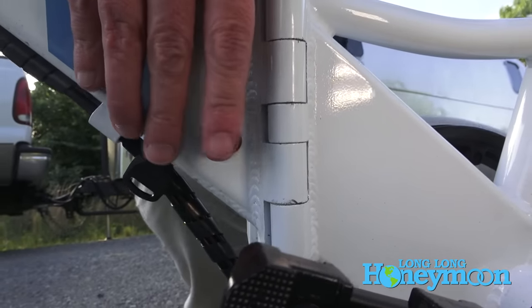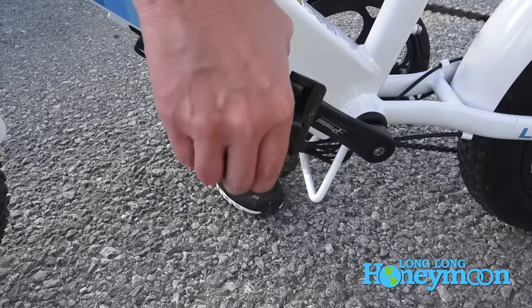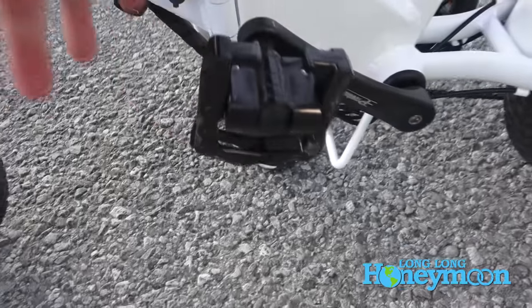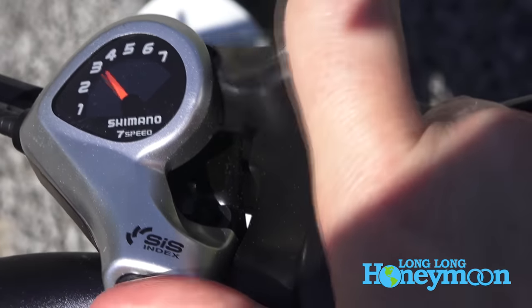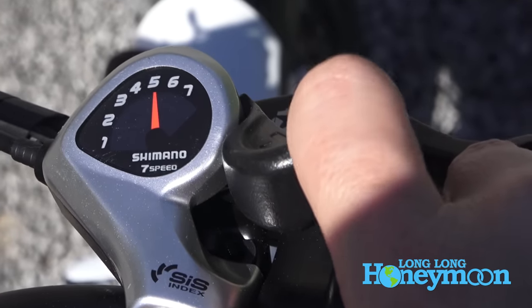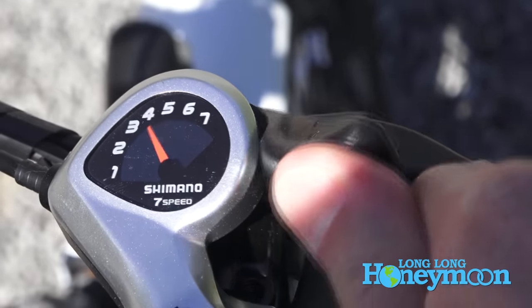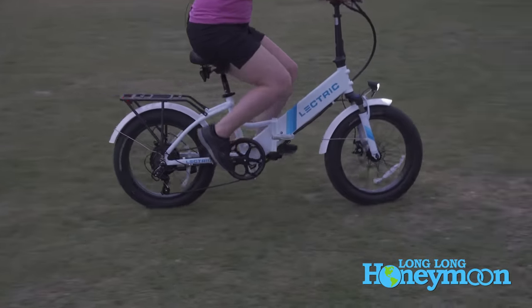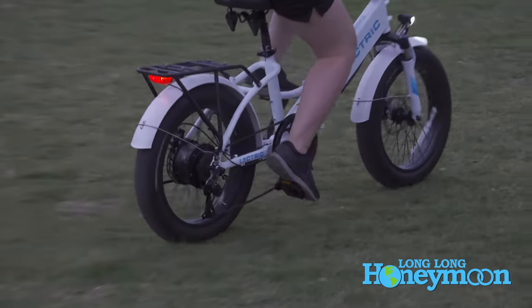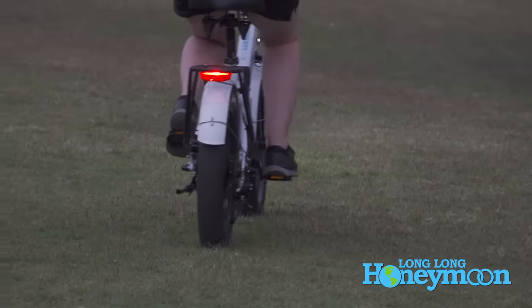The pedals also fold, which further compacts down the size of the bike. These bikes have a seven-speed Shimano shifter, so you've got seven gears to choose from. They also have built-in headlights and tail lights that are battery powered, which are great because they really increase your visibility when you're out on the road.